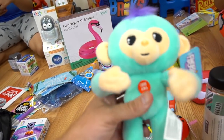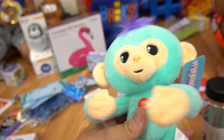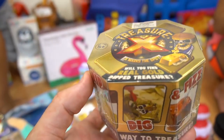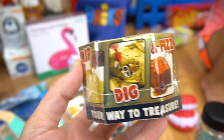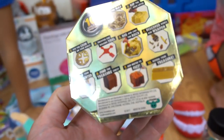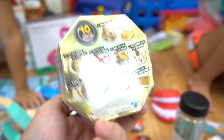Then from WowWee is Fingerlings! And what do you have? Yeah — this is the treasure. X marks the spot. Will you find real gold? Whoa! This is from Moose Toys — ten treasures to collect. That's a boy thing — can't be from Moose Toys, can it? Yep, it is — it's from Moose Toys.